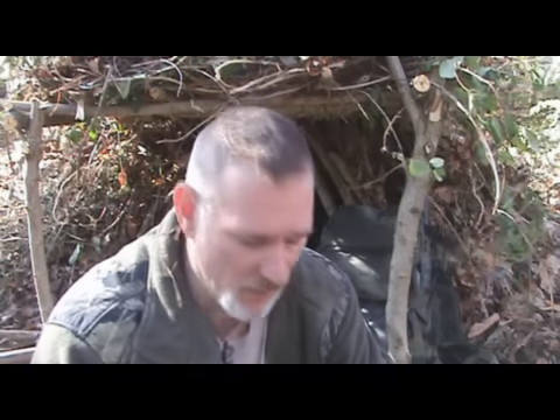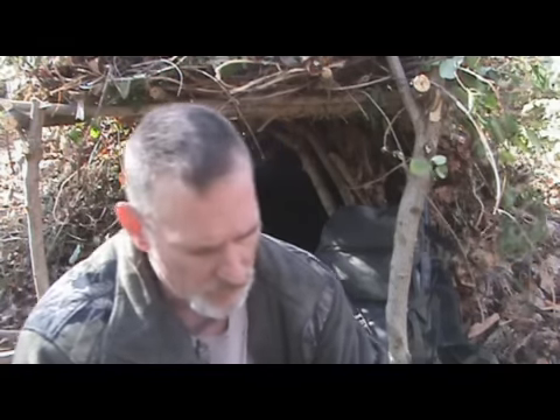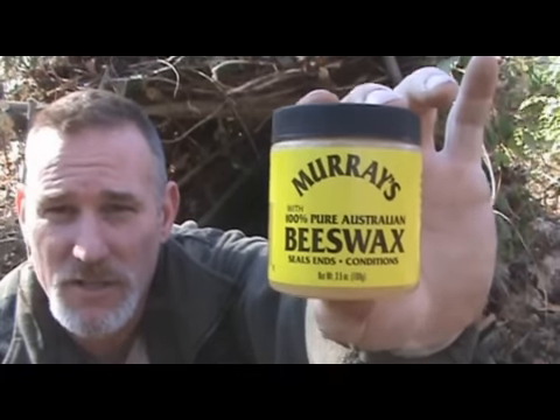I was walking through a Dollar General today to pick up some trash bags to clean some stuff up around the house, and while I was walking through there a yellow label happened to catch my eye when I walked by the hair care product aisle. This yellow label said Murray's Beeswax.